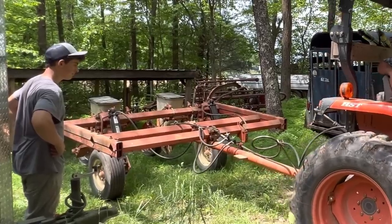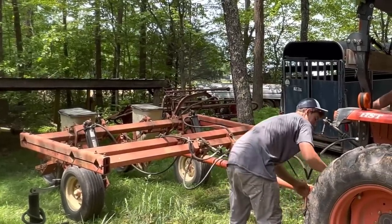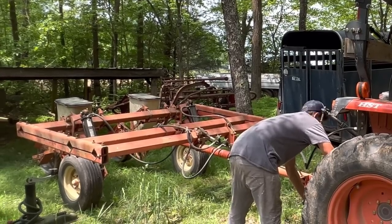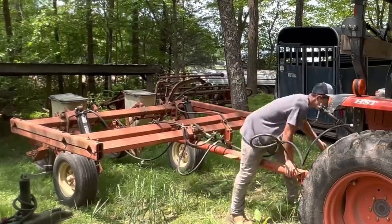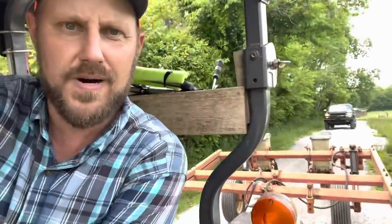All right, we're gonna head over to the new property. We're gonna get started planting this corn — it's gonna work. It might be a little hillbilly, but we're gonna get it up. Here we go, let's go plant some corn, boys!